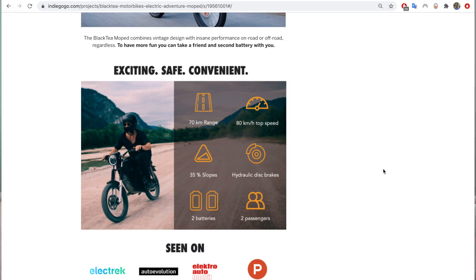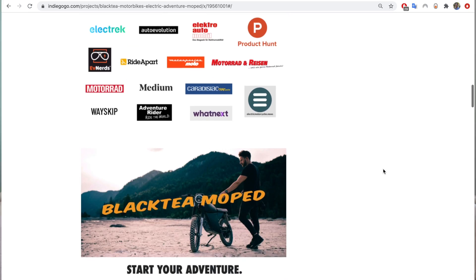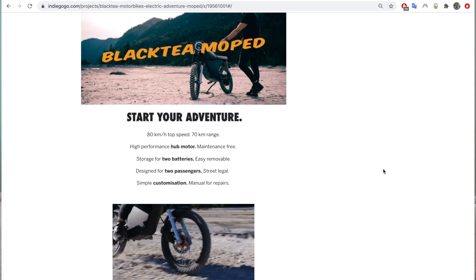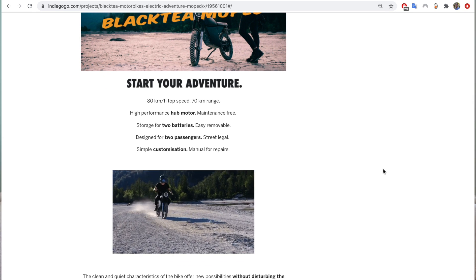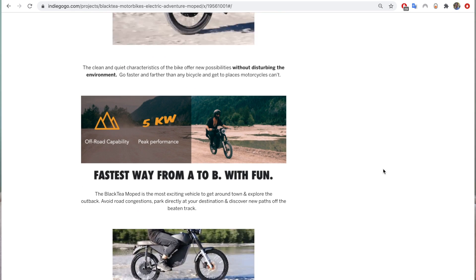Some specs here: it's got a range of 70 kilometers, which is about 45 miles on a single battery. But you can add a second battery, and there's room to carry both of them on the bike — it's not like you have to keep one at home and swap. You can carry two people; it's got pillion pegs so you can carry a passenger on the back bench seat. It goes up to 50 miles an hour, 80 kilometers per hour, and has a rear 3 kilowatt continuous, 5 kilowatt peak hub motor.